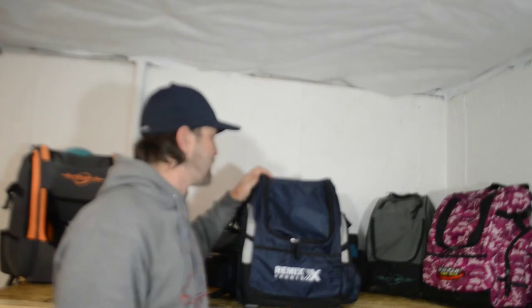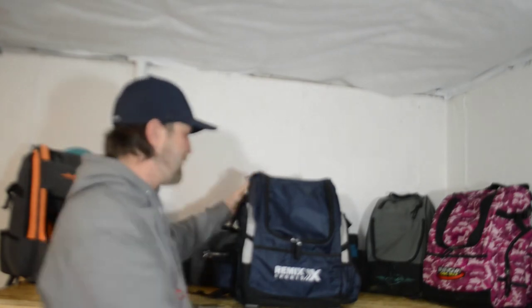Now we've got the supports all in the bag. It's much sturdier and stands up all on its own.